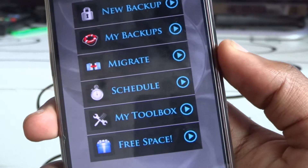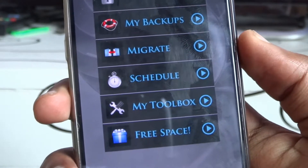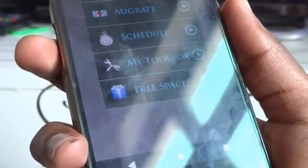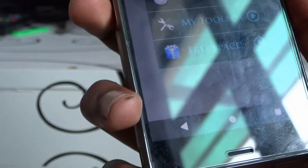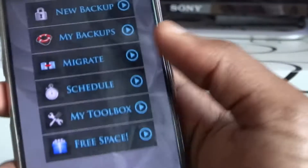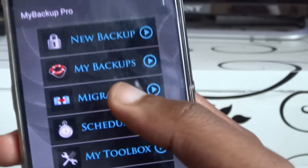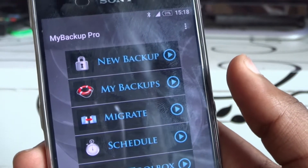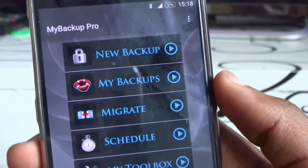One cool thing with this app is that if you're moving to a new Android device from your old one — let's say I have the Z3 and I want to move to any other Android device — all I need to do is use the migrate function. The migrate function can migrate all my settings from this device to another device, provided they are connected to my home Wi-Fi.